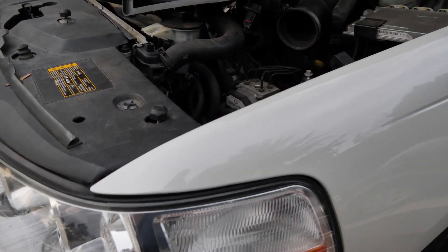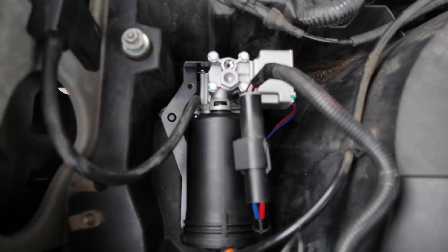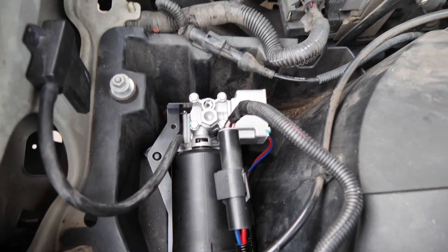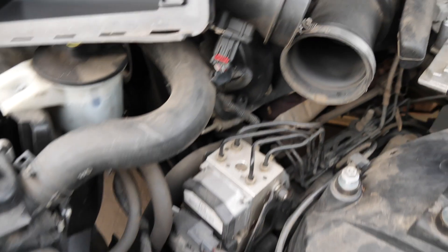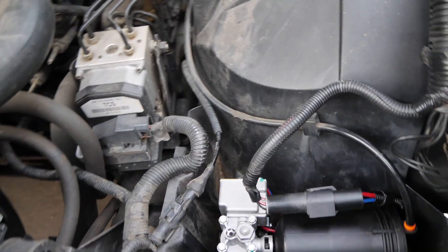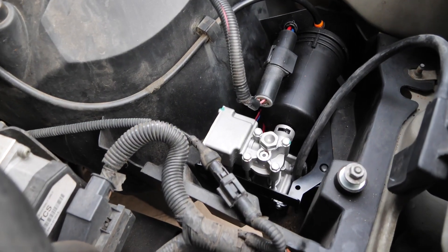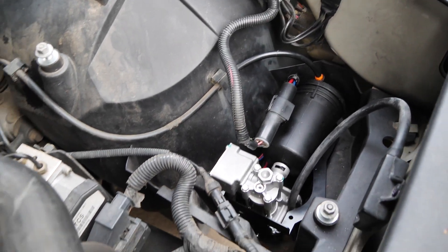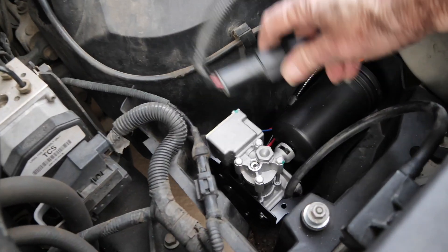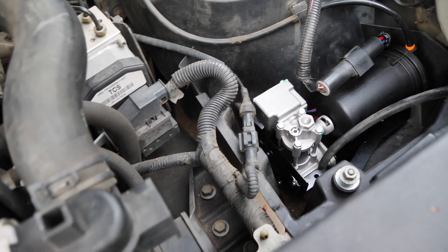I've got the bolts tightened up on that. Take a look down at the new motor — or pump, so to speak — and that's it. I still never got that one piece off, but I can work around it. I'll show you what it looks like from this side — it's just sitting in there. Now we just got to put that cover back, which is three bolts, because I connected the electrical and I connected the air hose. So we're looking good there.